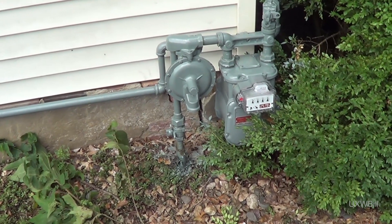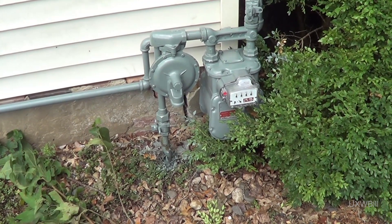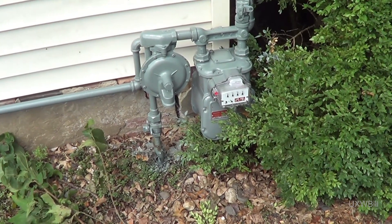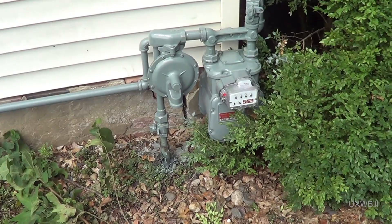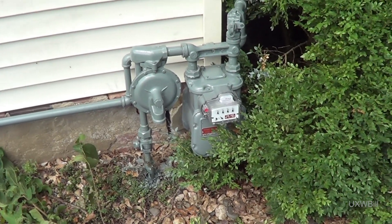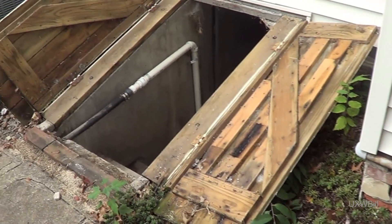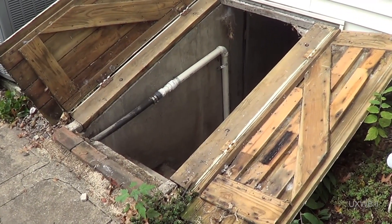The data plate on the furnace says that it needs a minimum of five inches water column to function, so that was never an issue to start with. I probably sent them out here completely unnecessarily, even though they did say the regulator and the meter were both quite old and should be replaced. What's done has been done. All we can do now is go forward, so let's go down there and start getting that gas valve out of that furnace.